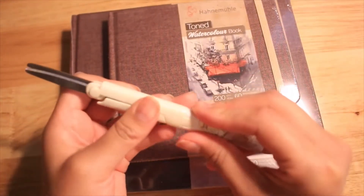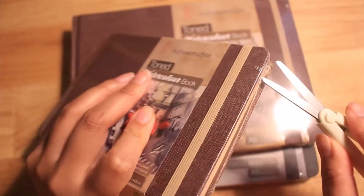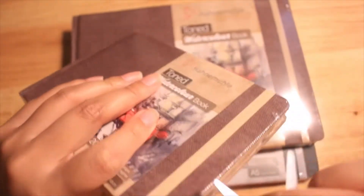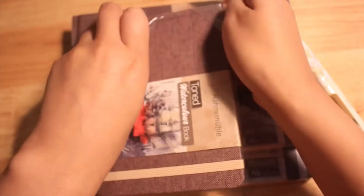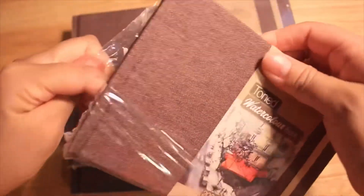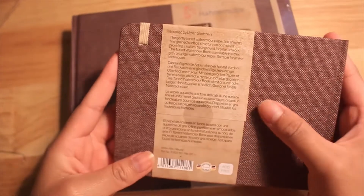Before we start off this review, I just want to let you guys know that there is a code down in the description if you guys would like to order some Rosemary & Co brushes. The code is not for a discount, but it will help me out — I get a small portion of whatever they make off the order. It's a way for you guys to help me out and also help this channel grow. So if you guys would like to order some brushes, use that code please. It really helps out a lot, and thank you — let's get started with the video.